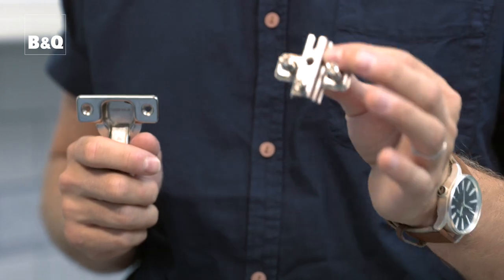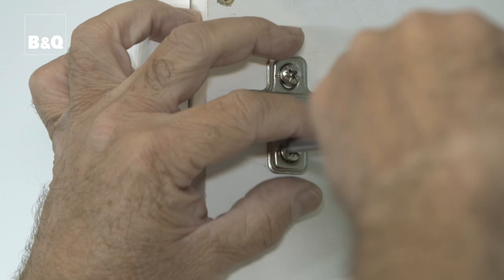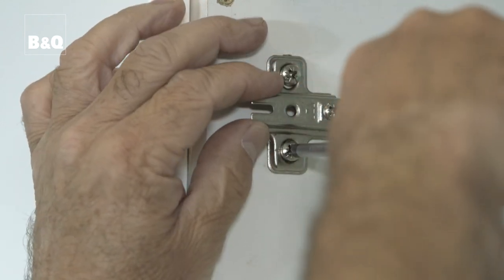The first job is to fix the hinge mounting plates to the units. The units have pre-drilled holes so this is fairly straightforward, but make sure that you choose the right fixing position. Refer to the manufacturer's instructions if necessary.